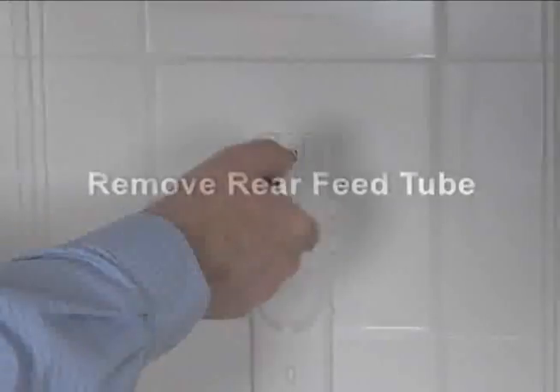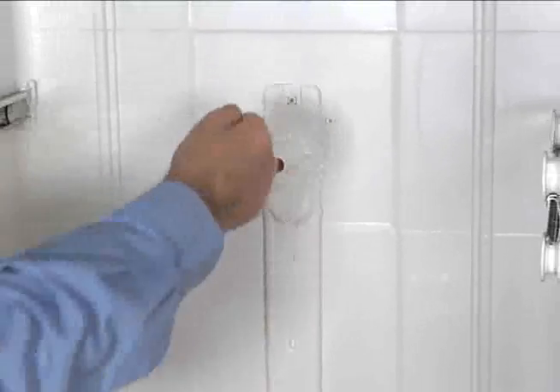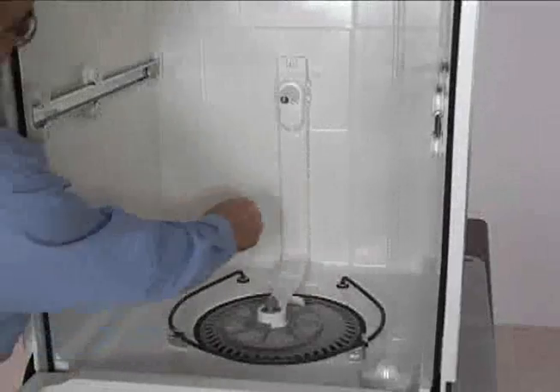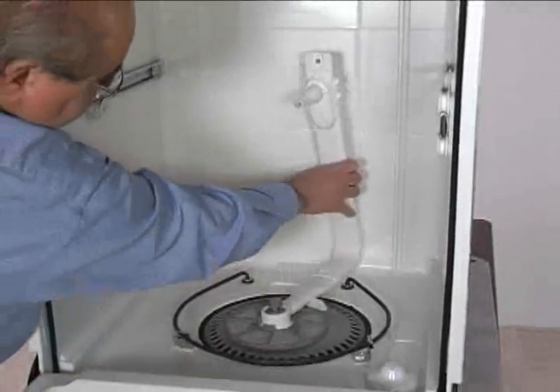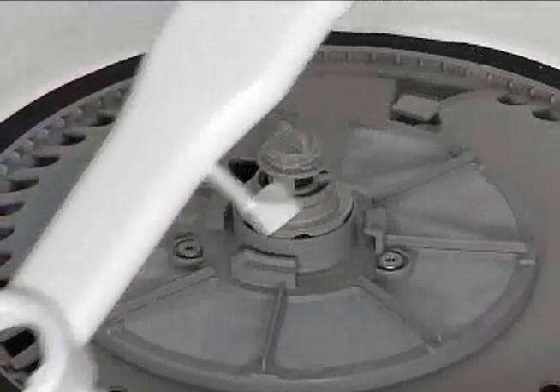Remove the Phillips screws securing the feed tube to the inside of the dishwasher tub. Some models use two screws. Rotate the feed tube one quarter turn clockwise to lift the assembly off of the top of the pump and remove it from the tub.